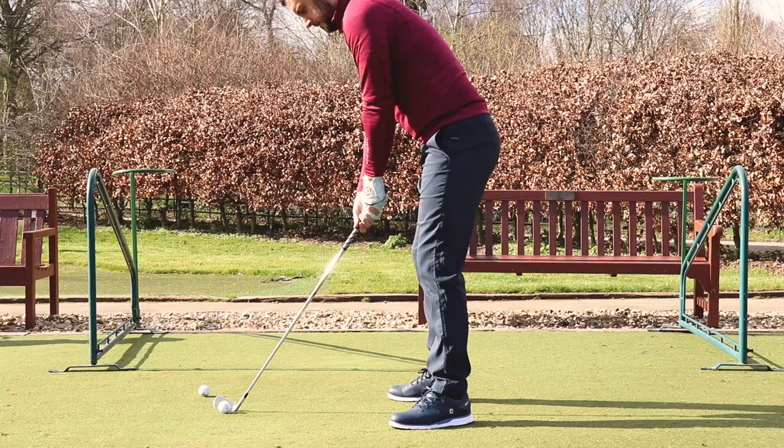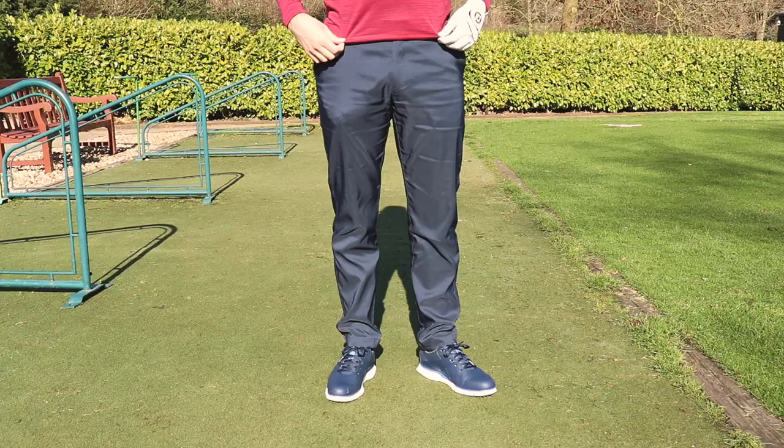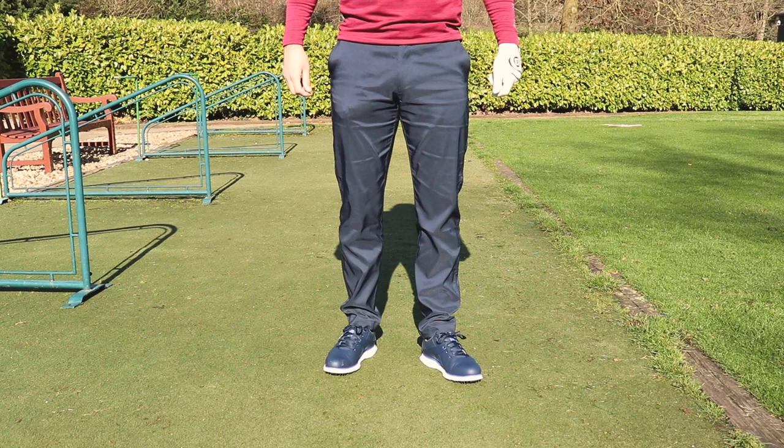I loved how stretchy and breathable these were. The fit is slim cut but not as slim as I'd personally like — I'd prefer a slightly slimmer fit — but for appealing to the masses I think these will be a lovely fit for most. You've got Galvin Green detailing on the back pocket and the Galvin Green logo just above the front left pocket. They have a slight sheen to them — not against it, not for it, just letting you know. All in all, these are a pair of trousers I'll wear quite a lot.